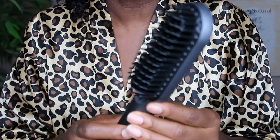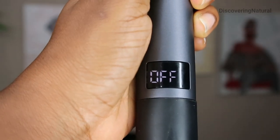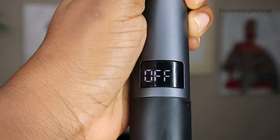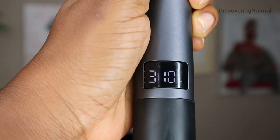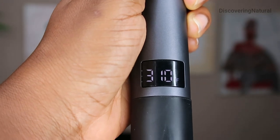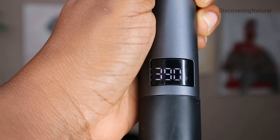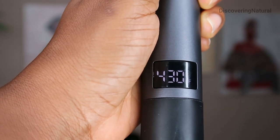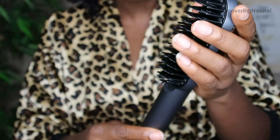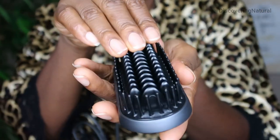This straightening brush comes with four LED settings. A long hold will turn it off, and once you press it to turn it back on, you can see it's setting the temperature. You have 310, 350, 390, and 430. This is a negative ionic straightening brush, and it has very nice brush bristles.